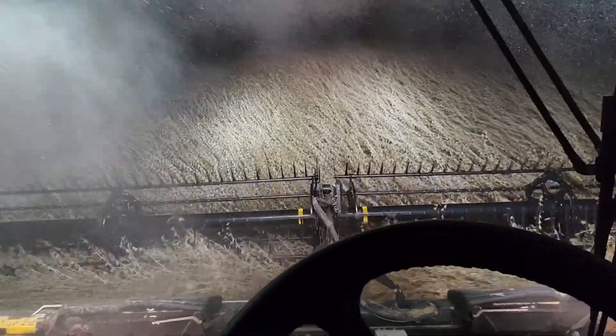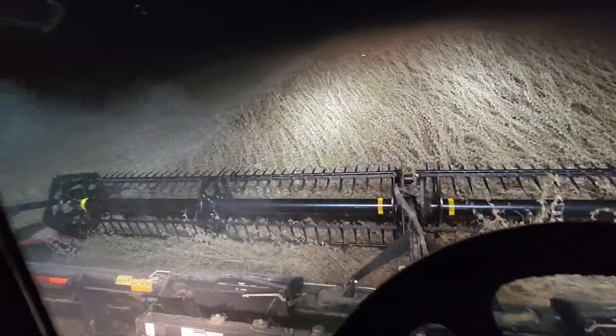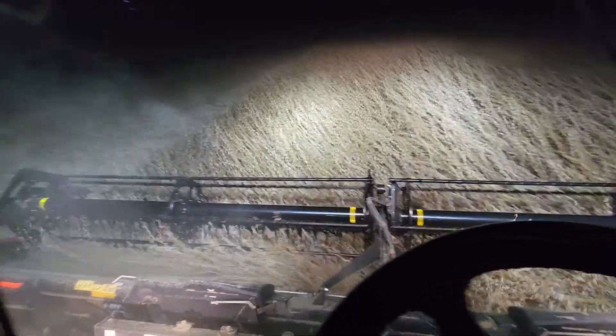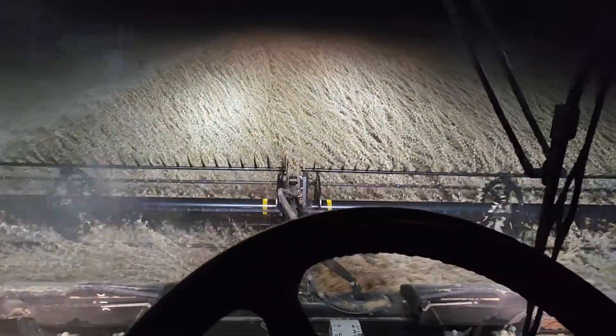Kind of a cut up field. This is a field we pulled out of a couple of Saturdays ago. But this is our last field of beans to cut. I wanted to give you a quick update — you can see the wind blowing, and when we turn around I can really show you how much that flag is blowing around.